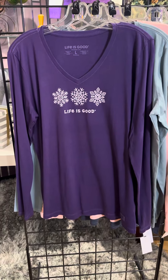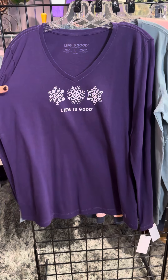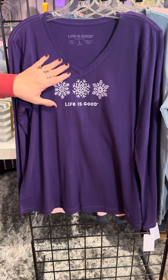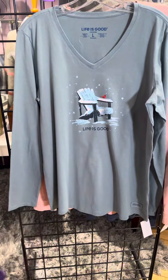Another all-winter one in bright purple — we've got three snowflakes. Life is good. It's the v-neck, and I love the v-neck because it's just a little bit more feminine style over the crew neck.